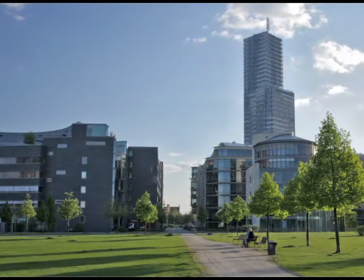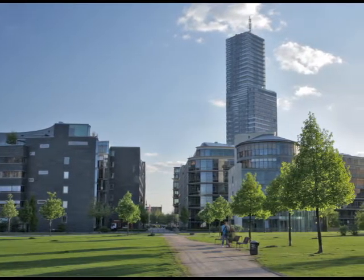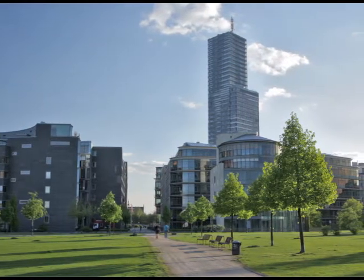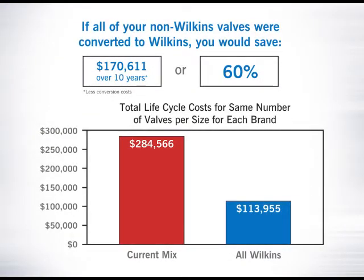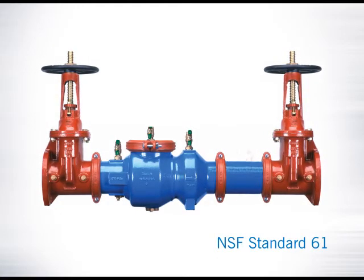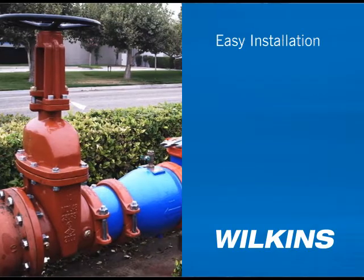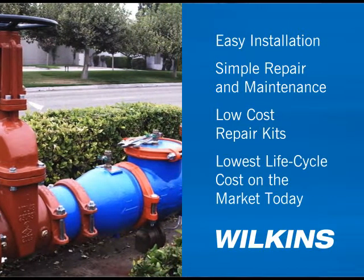For property owners with multiple facilities, substantial savings can be realized when Wilkins AR backflow preventers are used as replacements and retrofits. They are designed to replace or retrofit just about any brand of backflow preventer on the market. Life cycle savings of a Wilkins backflow versus other products on the market can be up to 60% and more. The 300AR is also fully approved to NSF Standard 61 and meets all lead-free law requirements. Easy installation, simple repair and maintenance, low cost repair kits, and the lowest life cycle cost on the market today.